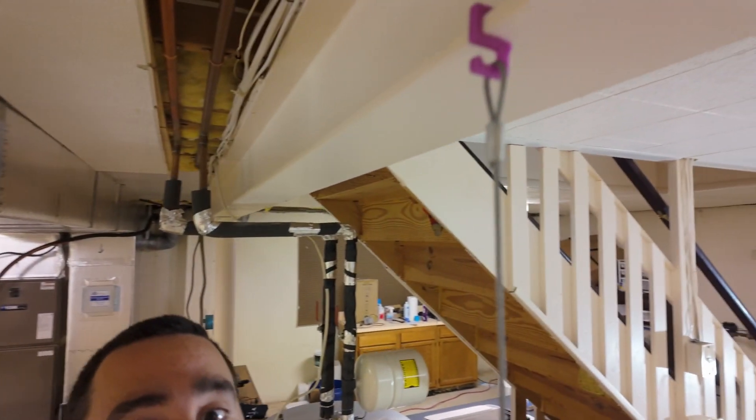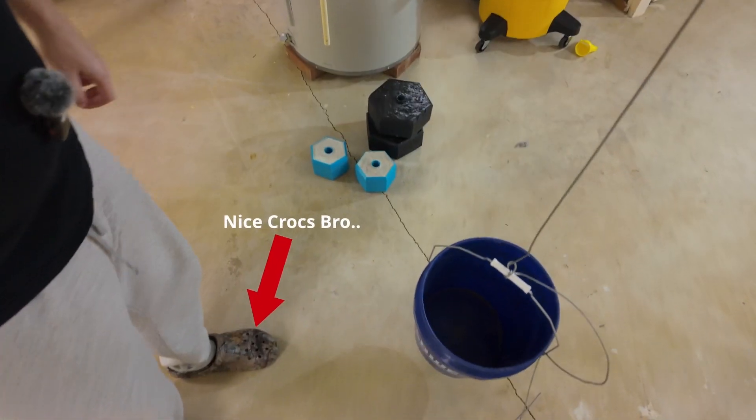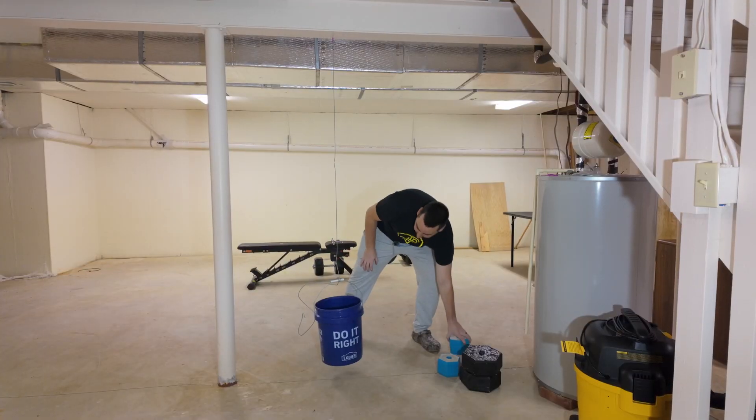Like every Print or Pass episode, the strength and flexibility models are sliced the exact same way — the only difference is the filament settings. The strength test uses a hook that goes around an I-beam, and I hang a bucket and throw some weights in it, starting at five pounds.